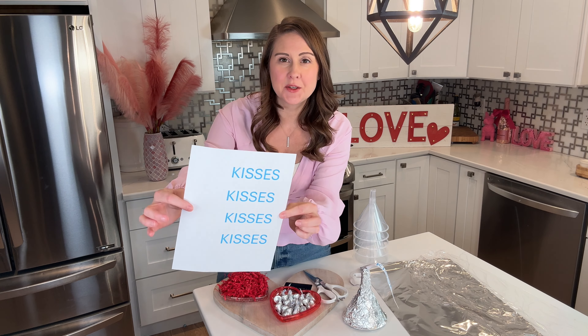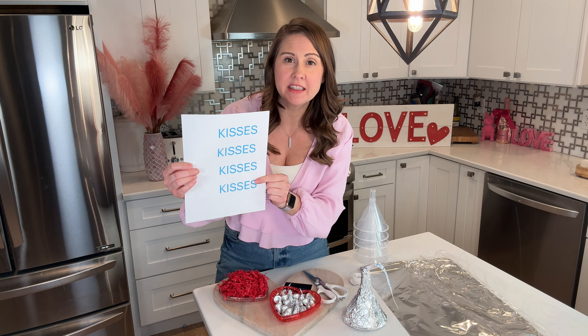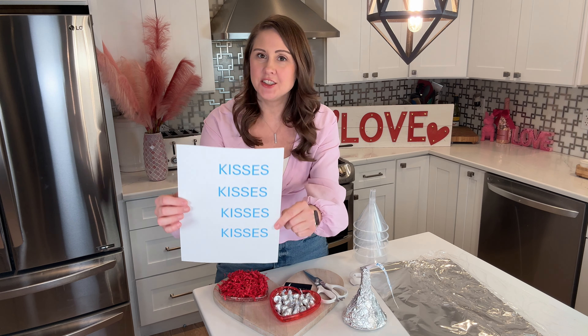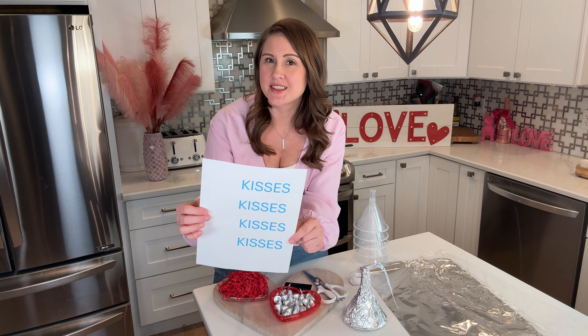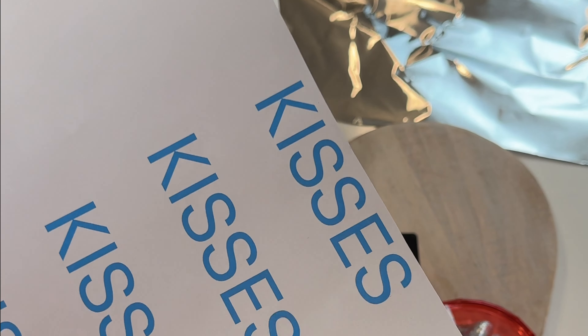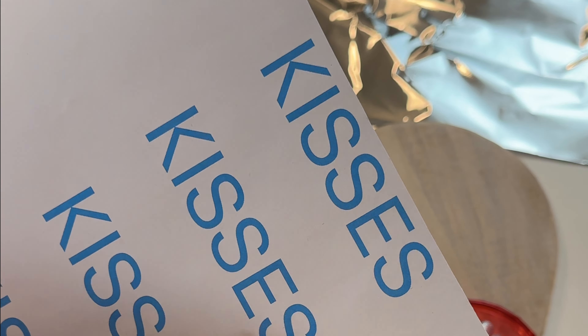The first thing you're going to do for this project is head over to your printer. You're going to type out whatever you want your little tag to say. I just went with traditional 'Kisses,' but you could do XOXO, Happy V-Day, whatever you want. Cut all the way to the edge because you're going to want that room for your tag to be longer.